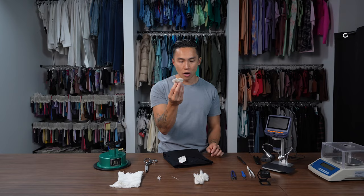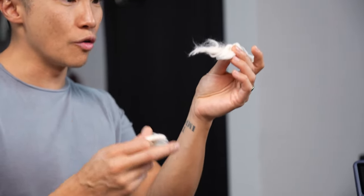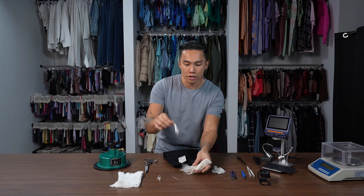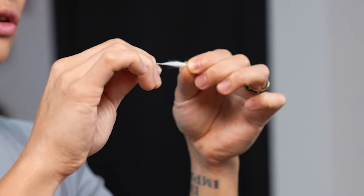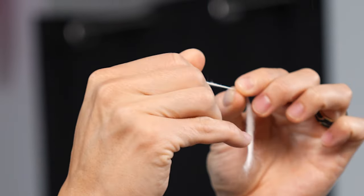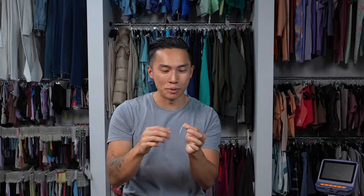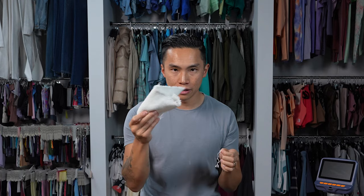When you turn raw cotton into yarn, let me go through the steps. You get your raw cotton, then you comb it and make what's called sliver. You take the sliver and it's spun — you're spinning this cotton into yarn under tension. This now becomes what's called open and carded cotton. You can't see it here but there's little fibers flying off everywhere. But this turned into yarn, and the yarn is then knit into a structure.